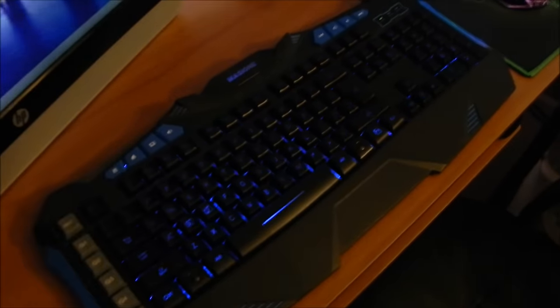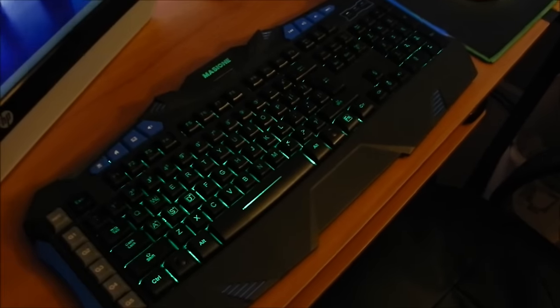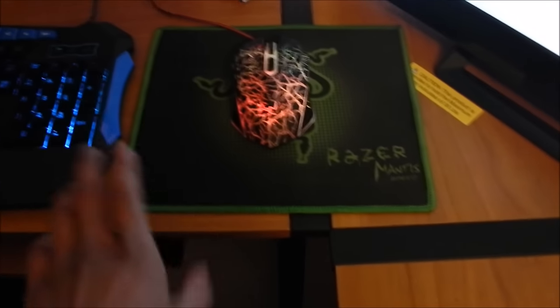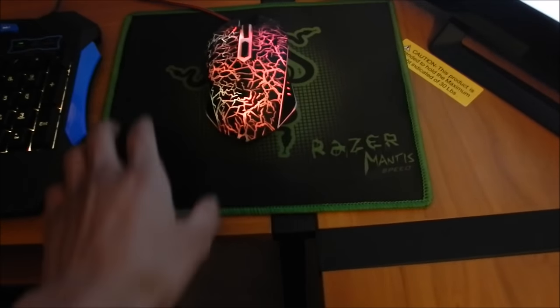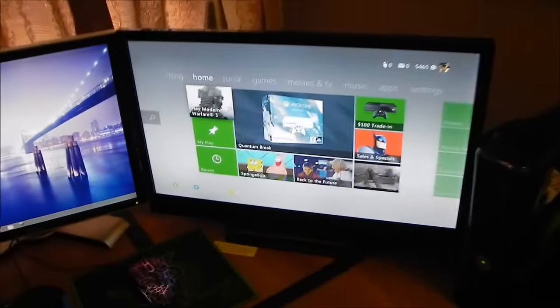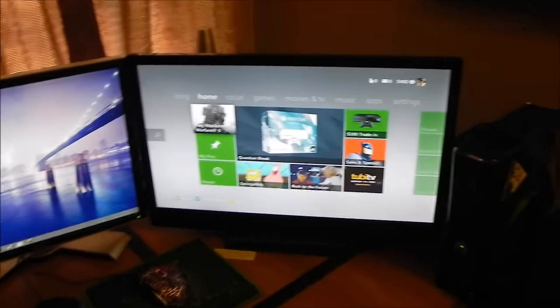Right here we have a keyboard that glows up in a lot of colors, which is really good for typing. We have the mouse — these aren't brands or anything, just a regular keyboard and mouse, but this one glows up in colors and it looks really cool. Then we have the Razer mouse pad.